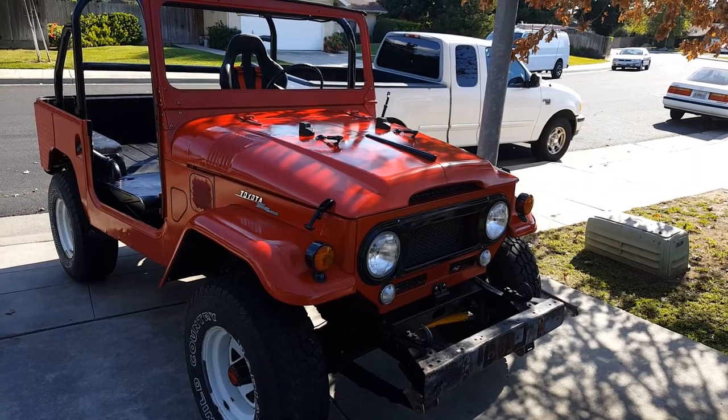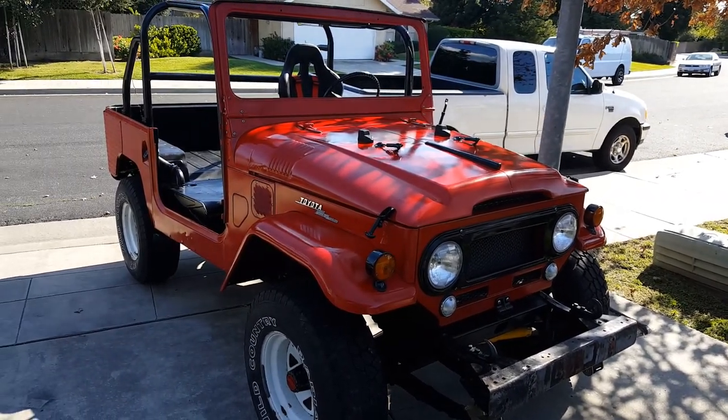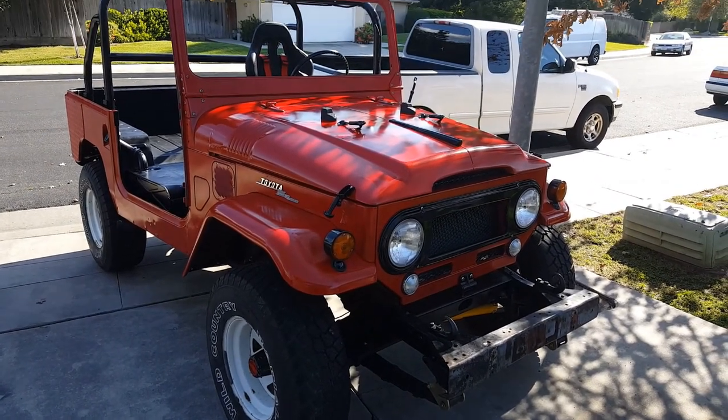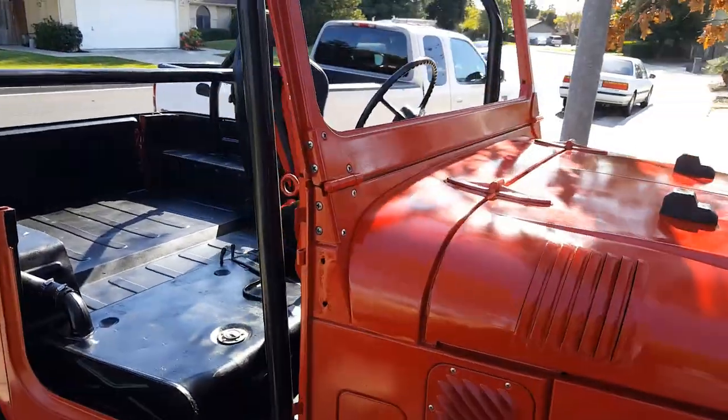All right, hello, good afternoon. Patrick back again, digging out the red one, the 65. I have got to get back to work on this thing. This is a 1965 — it's my current project, what I'm working on right now.